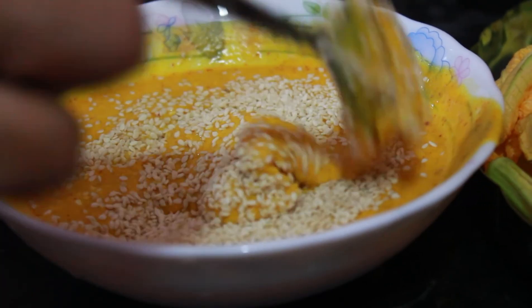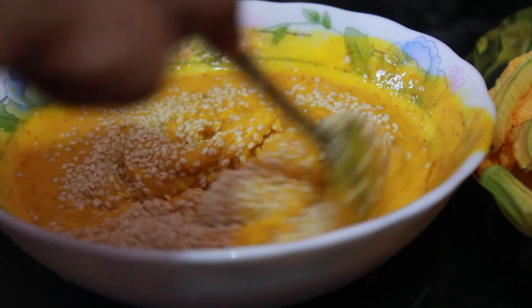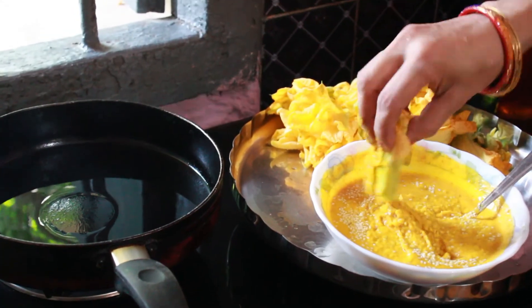Now mix up the batter and we are ready to make the pumpkin flower fritters or the bhaja. Dip the flowers as shown in the video and fry them in heating oil.